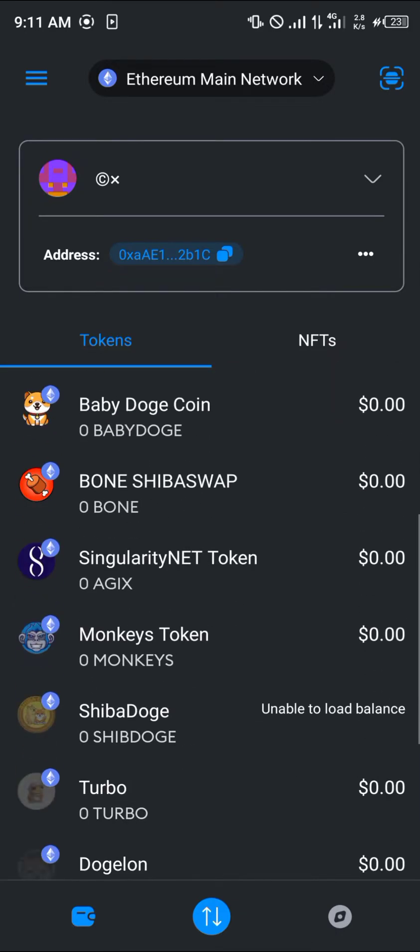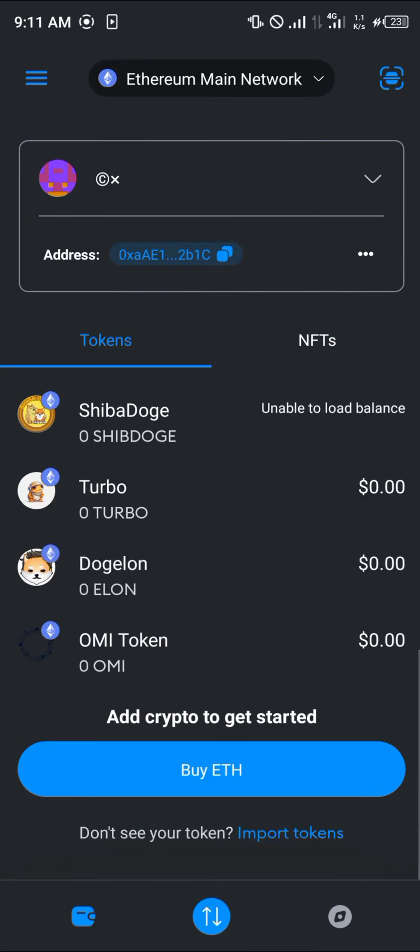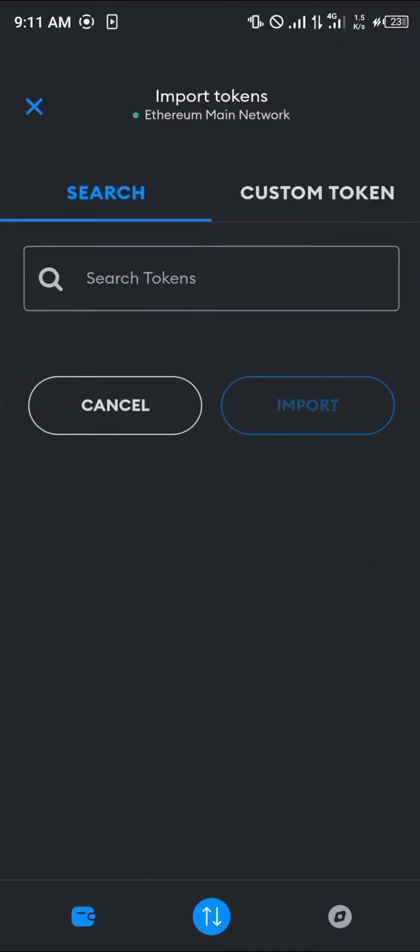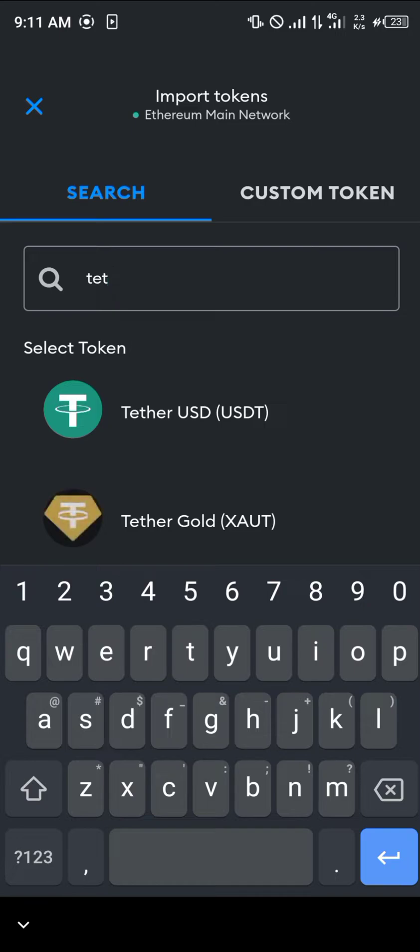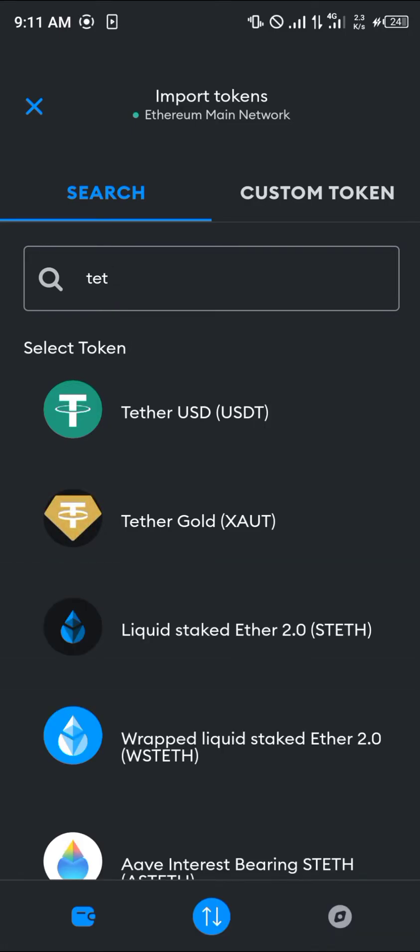Make sure you're on the Ethereum network in order to do this. Simply click on Import Token. If you do not see USDT among these tokens, click on Import Token and search for the token you're looking for, which is Tether — that's USDT. Click on the Tether, the green one, not the gold one.